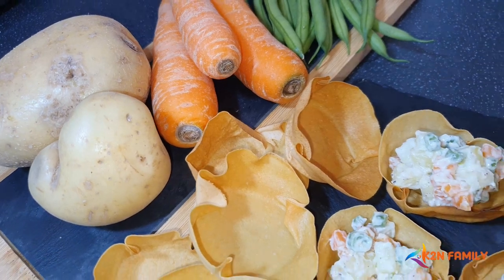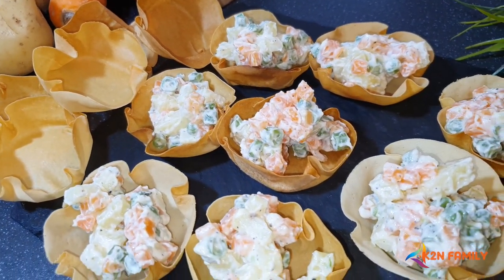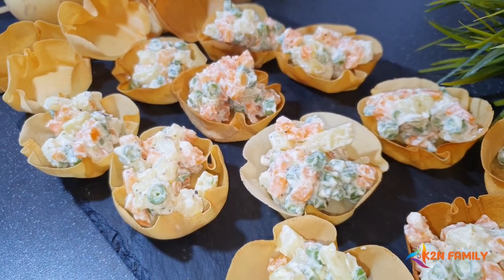Hi friends, today we are going to show you how to make four canapes. I've come with a different idea of making the canopies, as we lack finding canopy baskets in the place I'm living, so let's go and start it.